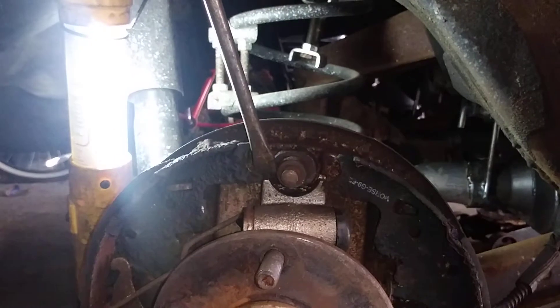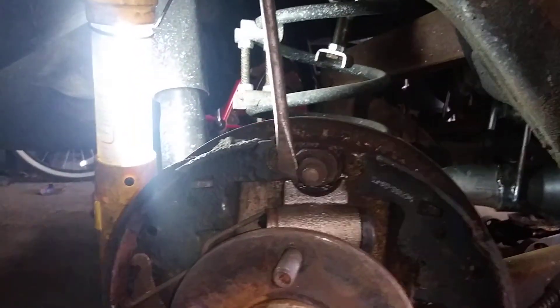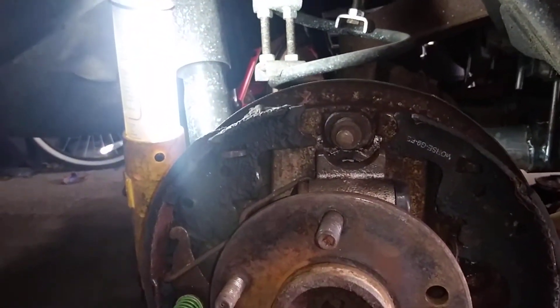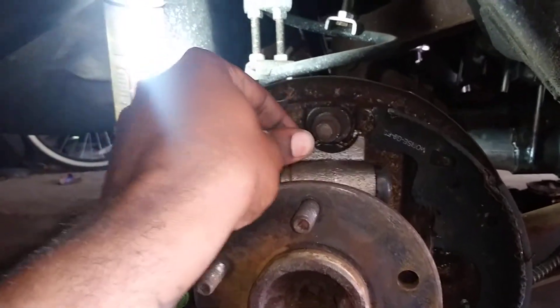Once you got the brake shoes out the way, just push it on back there. Wedge it out on this side, wedge it out on that side, and that back little bracket will pop right off. Then you can wiggle this on out.